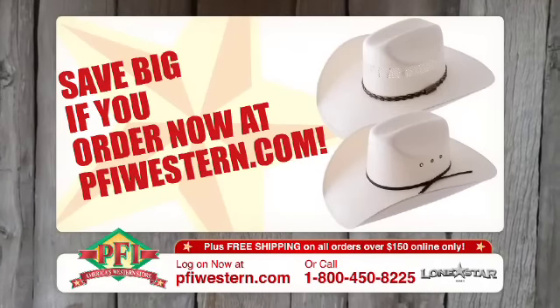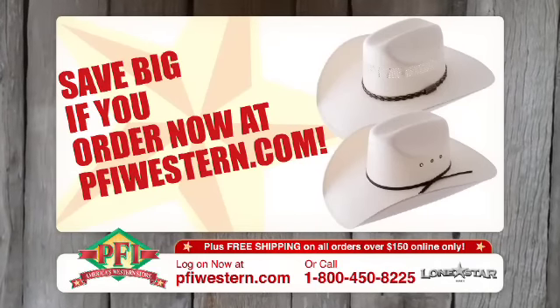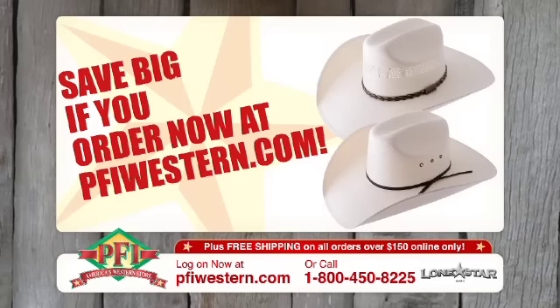Save big on these Lone Star Straw Cowboy hats at pfiwestern.com. I'll see you in the next video.